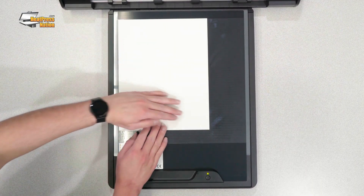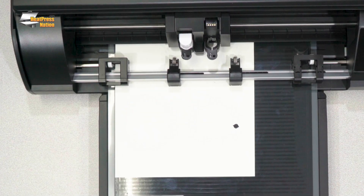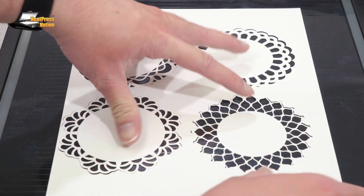Intelligent Path Technology paired with the electrostatic mat opens you up to a myriad of materials and projects including custom confetti, cardstock doilies, custom greeting cards, and more.